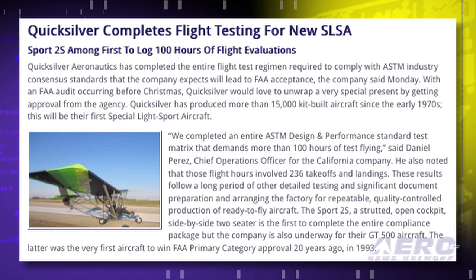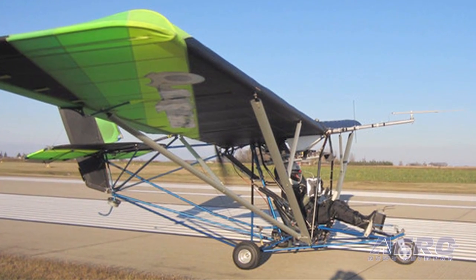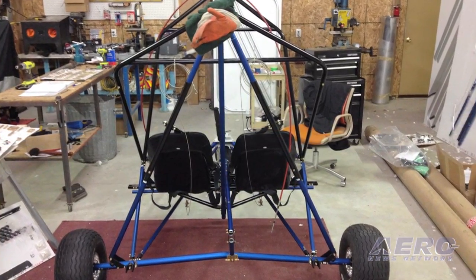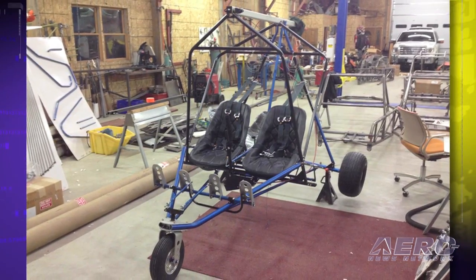QuickSilver Aeronautics has completed the entire flight test regimen required to comply with ASTM industry consensus standards for its Sport 2S airplane. The company expects this will lead to FAA acceptance of the Sport 2S as a special light sport aircraft, or SLSA. QuickSilver has produced more than 15,000 kit-built aircraft since the early 1970s, and this will be their first SLSA. Chief operations officer Daniel Perez said they completed an entire ASTM design and performance standard test matrix demanding more than 100 hours of test flying, involving 236 takeoffs and landings. Perez says the success prepares them for a visit from FAA officials scheduled for later this month, and if approved, they are prepared to swiftly put the Sport 2S into production as a full factory-built aircraft.